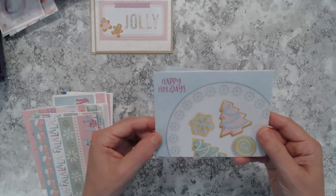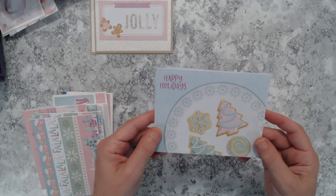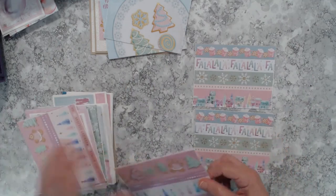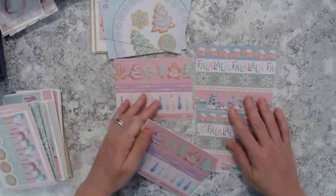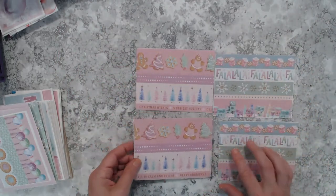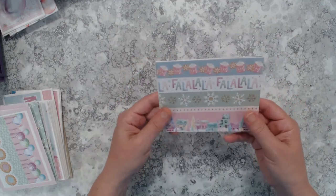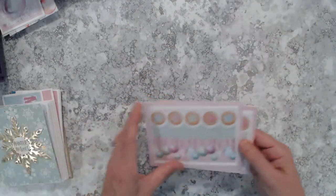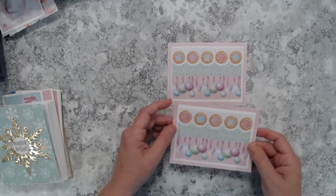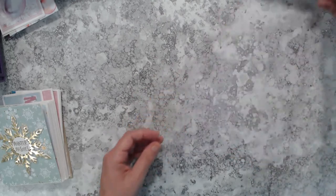I was able to make two of those cookie plate cards. Then I had more border strips to use up — four of them. I cut them down to fit the full five and a half inch size of the A2 card so it covered the whole card base. Then I have two more — I trimmed those down to four by five and a quarter. I left those blank but could add a sentiment if I wanted to. I'm not quite sure if I will.